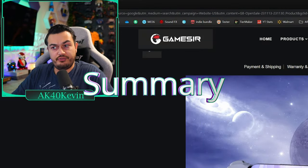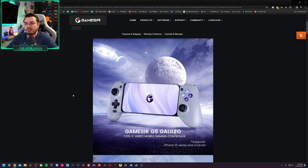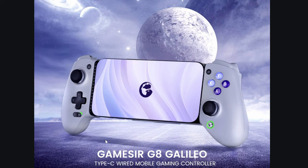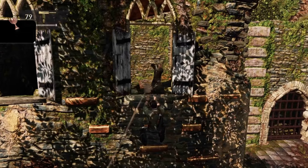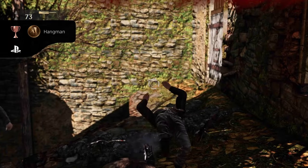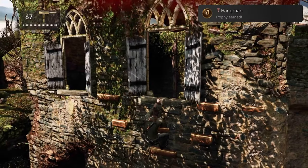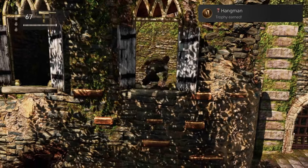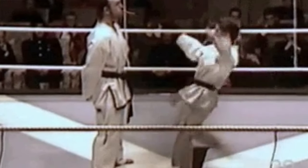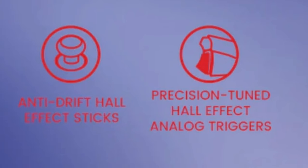Over here on the GameSir website, this is the latest and greatest controller from GameSir. We're looking at an $80 backbone clone style controller, a slip-and-clip with support for iPhones with USB-C — so the current generation, the 15s — and Android. Key features include magnetic Hall Effect thumbstick modules, virtually stick-drift-proof, and also Hall Effect triggers, which isn't nearly as big a selling factor as manufacturers seem to think.